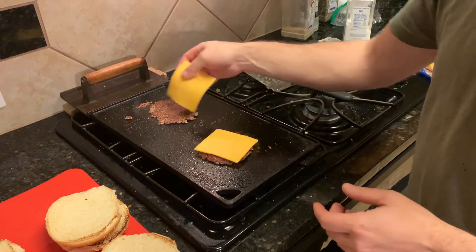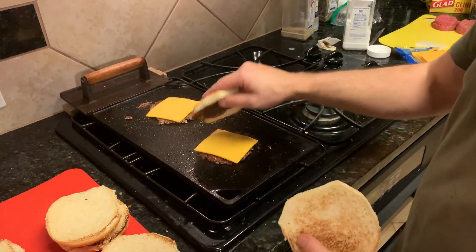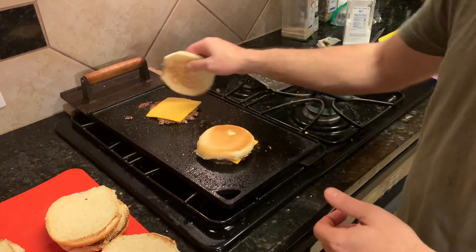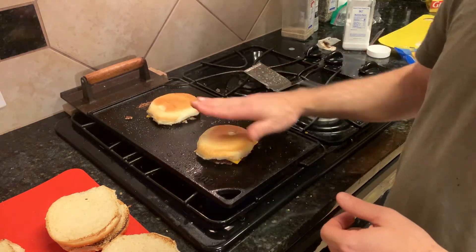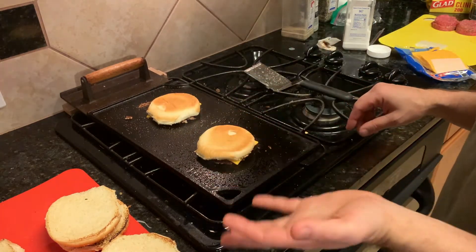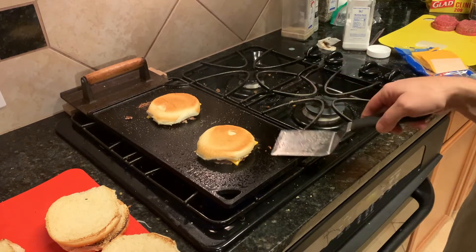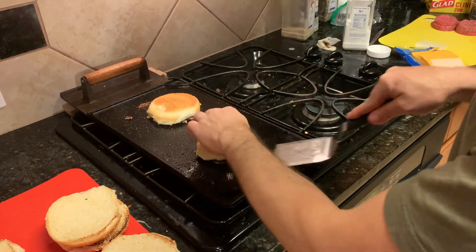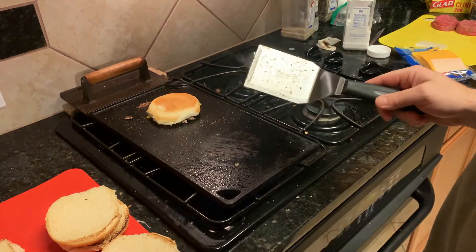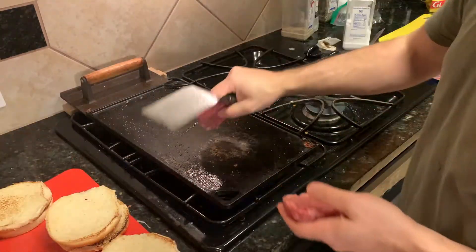We'll put our cheese on the top and take two bottoms. Count to 30 — but it's already been 30 seconds, so guess what, it's done. All right, set them off to the side. Two down, next batch.